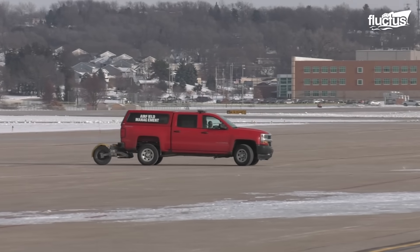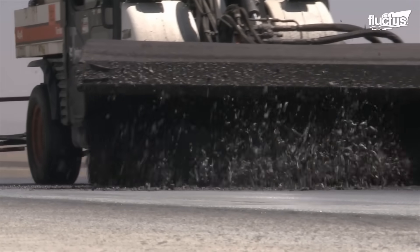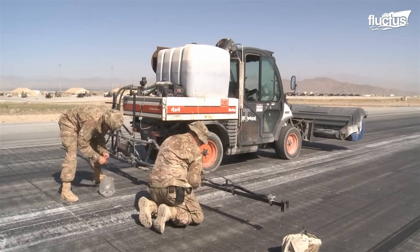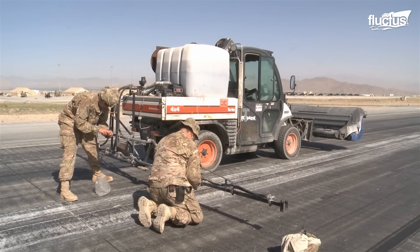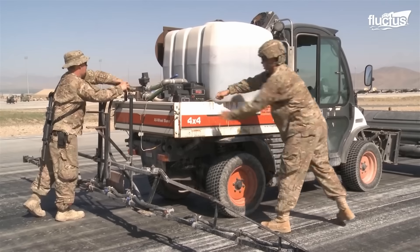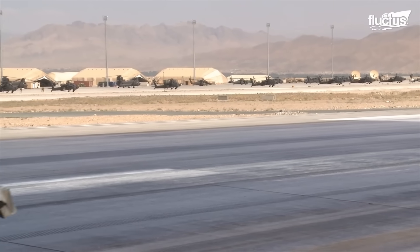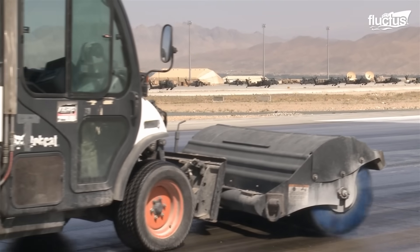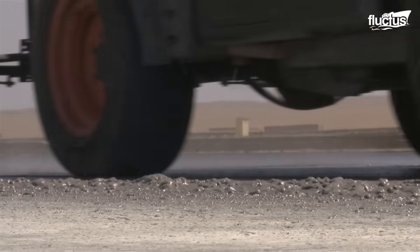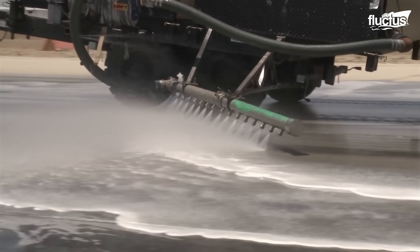On a runway, one of the main reasons for the change in friction is rubber deposits. Removing rubber deposits will help reinstate the friction values. The Prime Base Engineer Emergency Force, or Prime Beef Teams, are responsible for removing rubber deposits. With the use of a utility vehicle, a solvent is applied to the runway surface and then thoroughly brushed for effective cleaning, dislodging the rubber particles. As a final step, a blast of fresh water removes the rubber deposits, giving the runway a fresh look.